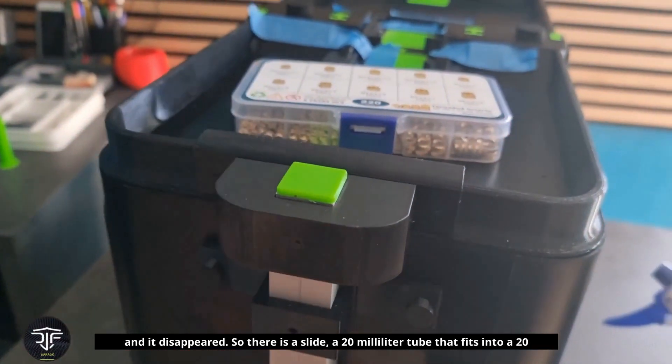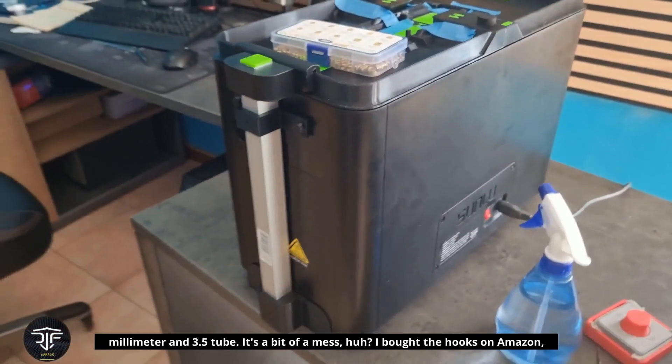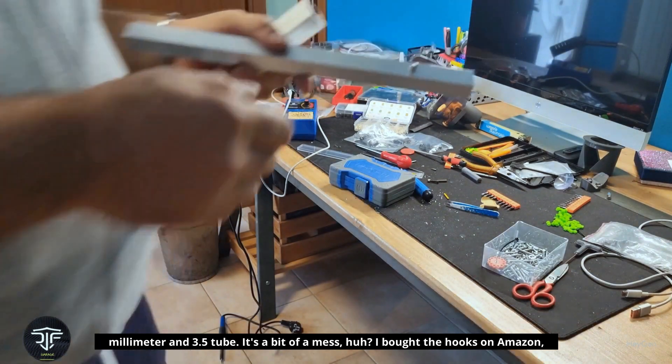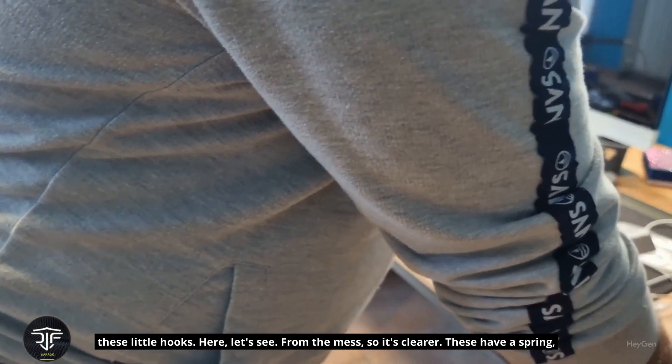So there is a slide — a 20mm tube that fits into a 20mm by 3.5mm tube. It's a bit of a mess. I bought the hooks on Amazon — these little hooks.